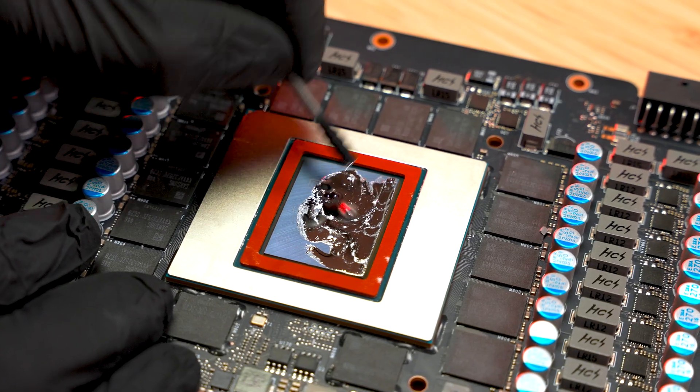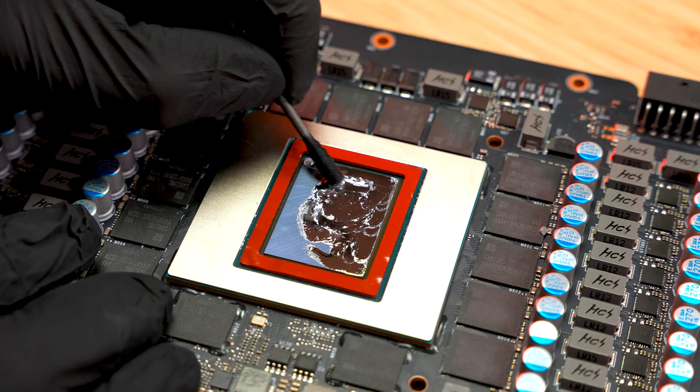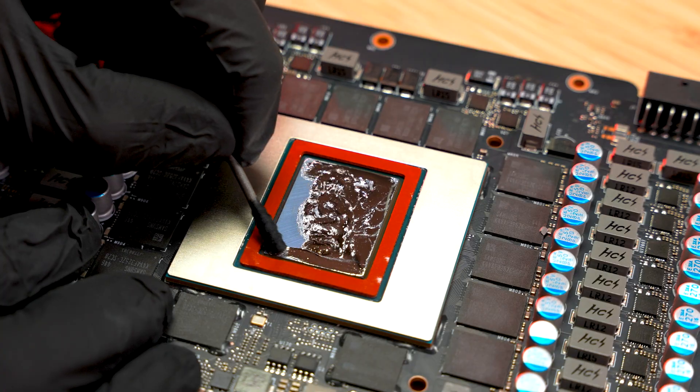Don't forget to apply liquid metal to your GPU cooler as well. Once finished, carefully install your GPU cooler. Do not over-tighten the screws to prevent instability or damage.